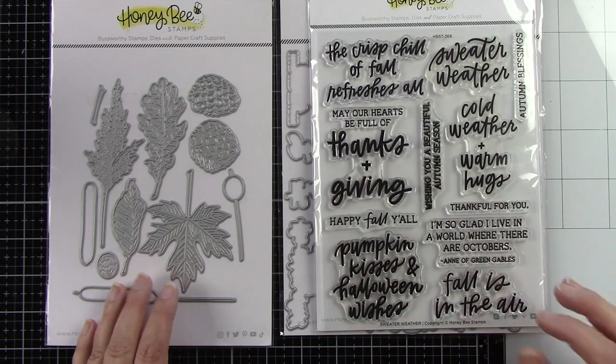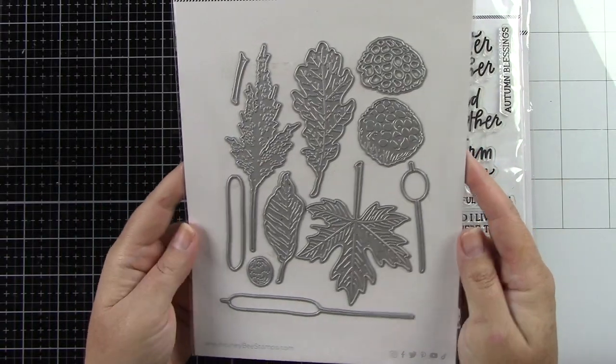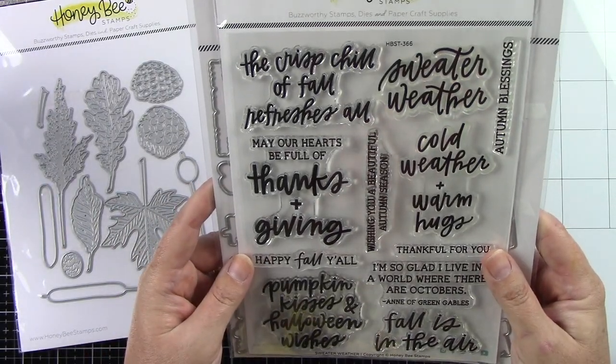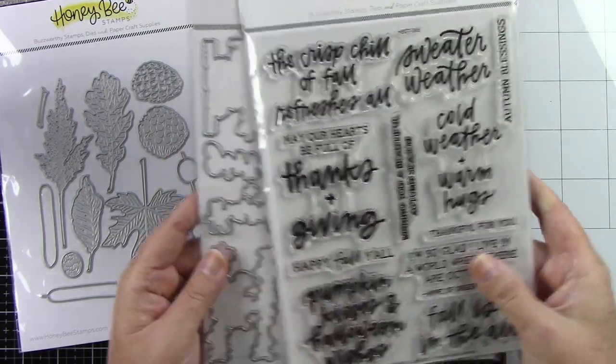So here is that die. I'm going to use just one leaf — I'm going to be using the maple leaf — but as you can see in that die set, there is a bunch of other foliage that you can be using. I'm also using the Sweater Weather Stamp and Coordinating Die.